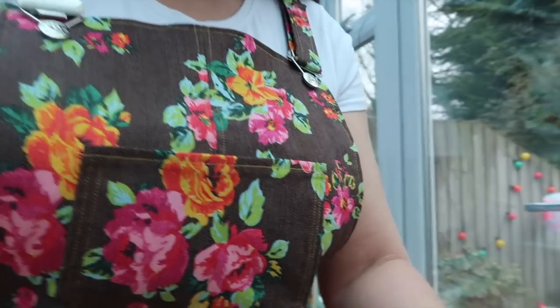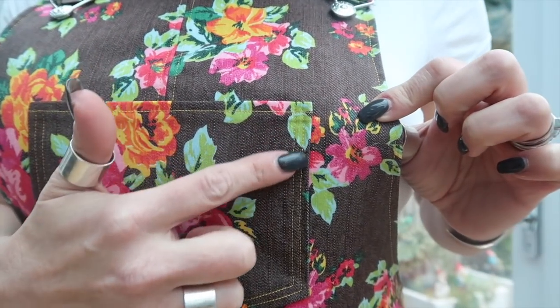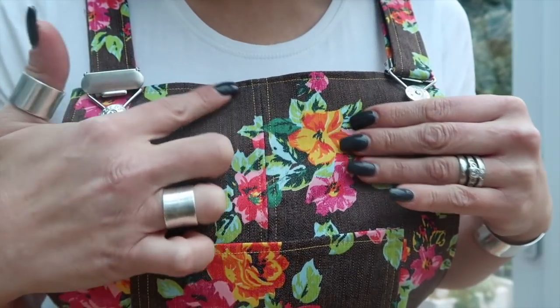Next up is my Tilly and the Buttons Cleo that I teased you with the fabric for the other day. I absolutely love this make — the fabric is gorgeous. Let me get in close so you can check out my top stitching. Beautiful yellow top stitching — double lines on the pocket and single lines everywhere else. Love it. There's nothing bad to be said for this pattern; it's a Tilly pattern, you cannot go wrong. The instructions are fantastic, everything lines up as it should, it's a dream to make and it really didn't take very long at all.